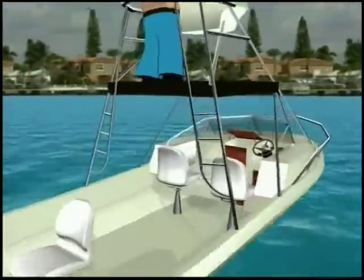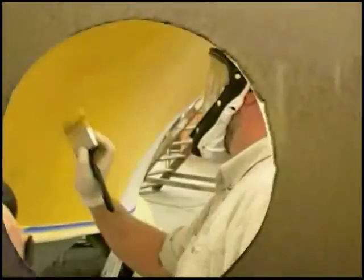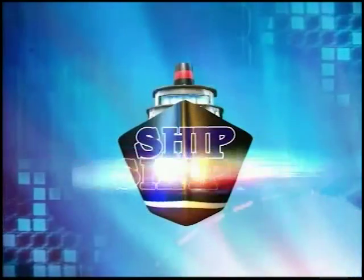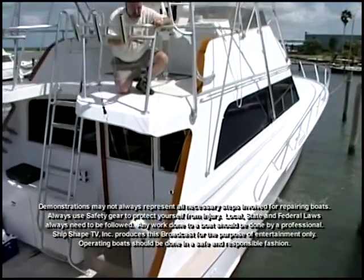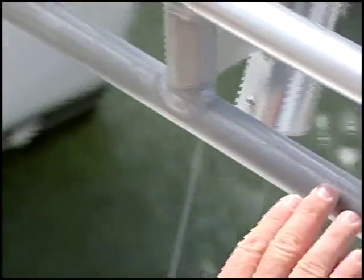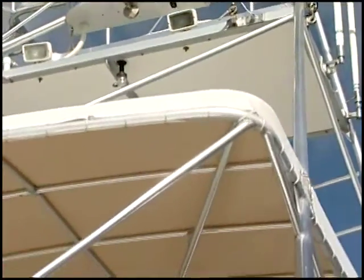Alright, let's fire this thing up. I'm really not liking the condition of this anodized aluminum tower. Notice that we have some pitting, we have some corrosion. And as I'm looking around this tower, I'm noticing that it's really antiquated — it's really dating this boat.